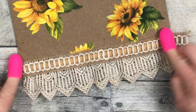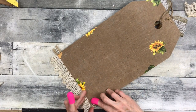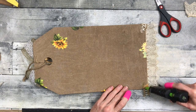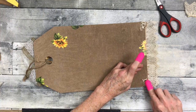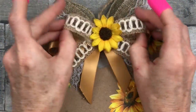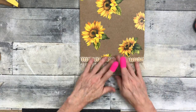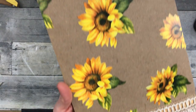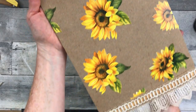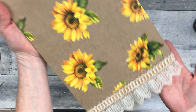Press it down to make sure that it's got a good grip on that glue, then wrap it around the back and add a little hot glue. Then we're going to just turn it over and do a little fluffing because we mashed our bow. And there's our pretty little cottage sunflower tag sign. I hope you like this one — pretty simple to do. And here it is hanging up so you can see how it looks.